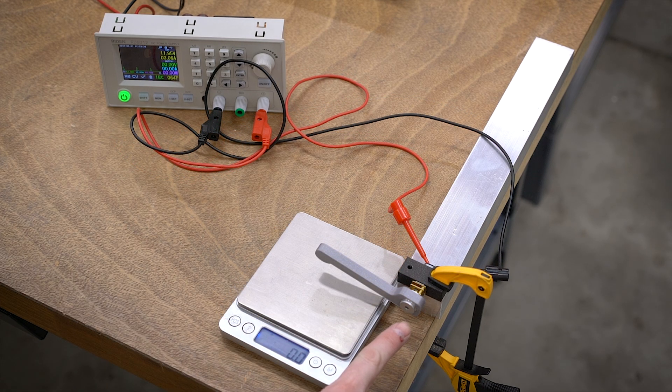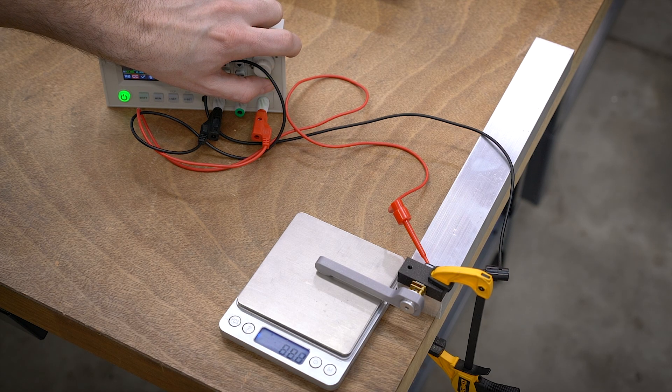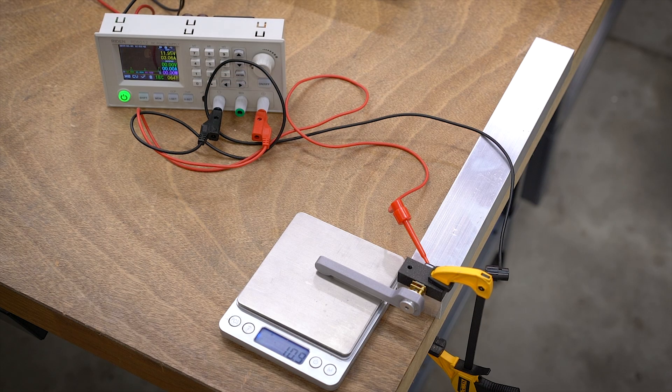Now I have the other motor hooked up — let's see what reading we can get. That peaked about 87 grams, not bad. After crunching the numbers, the larger N30 motor came out at 89.8 grams multiplied by 7.63, which equals 685 gram-centimeters, or about 9.5 ounce-inches.